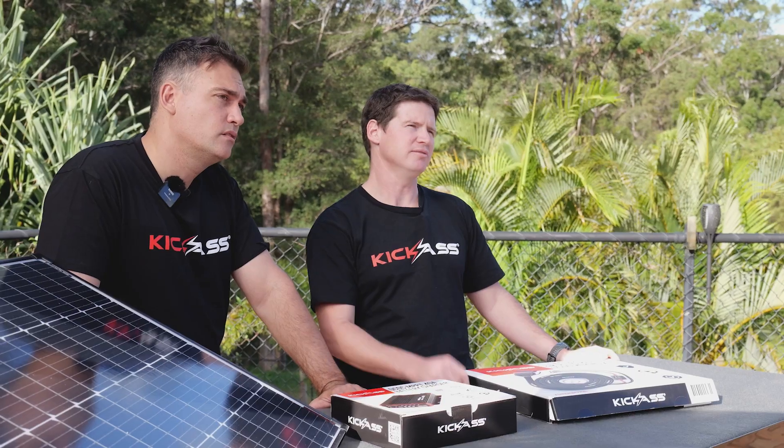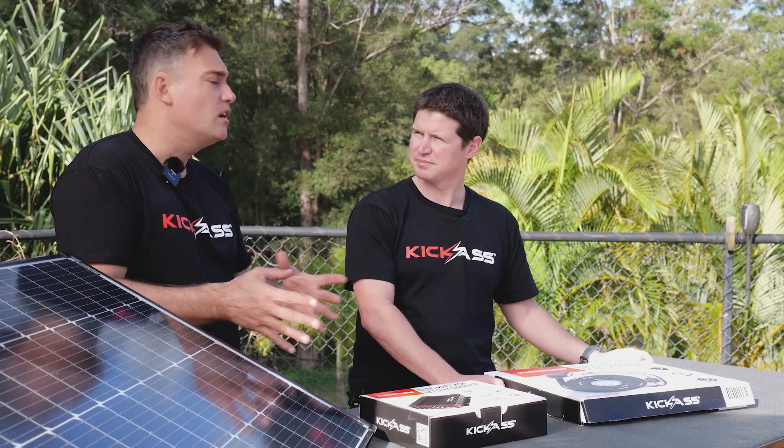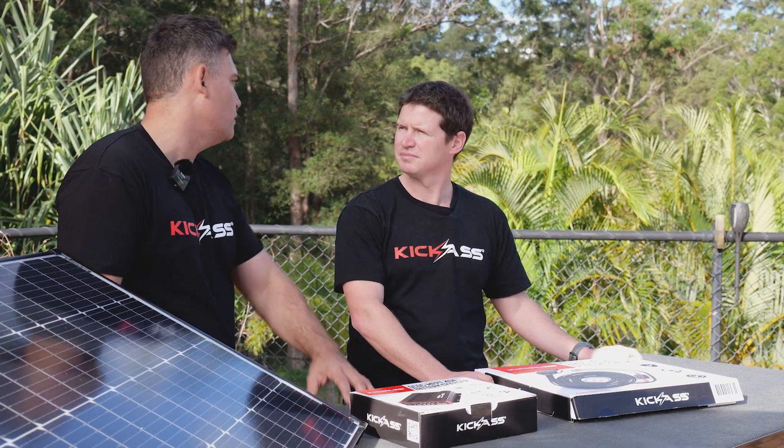Perfect for that application. So essentially, if you're using a lithium battery bank that's 100 amp hours or greater, or say 200 amps of lithium or more, it's a great choice. Otherwise you want to go down to a smaller DC charger such as a 20 or 25 amp.